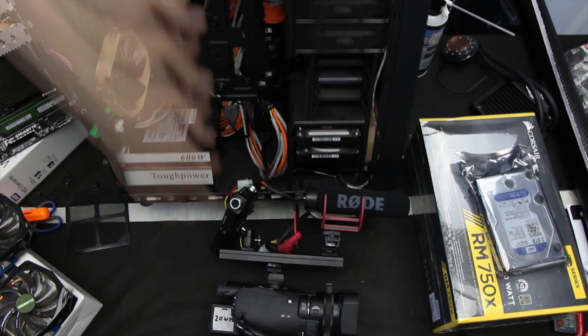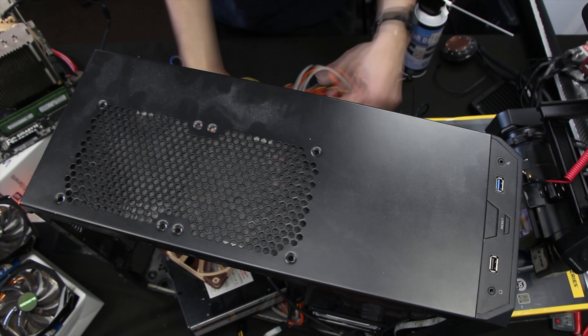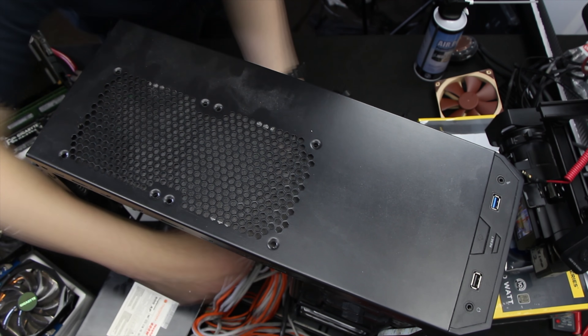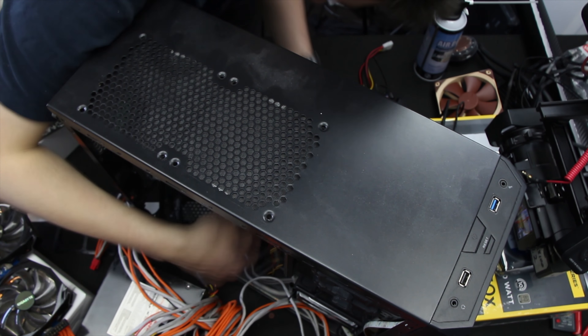Jumping into the project, the first thing we need to do is pull the entire computer apart — this will include the video cards, power supply, motherboard and everything else inside — so we can get a clear idea of what is going on and I can make some decisions about what we're putting back into the system and how it's going to look.